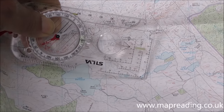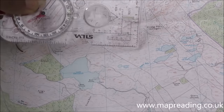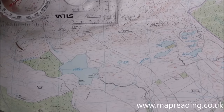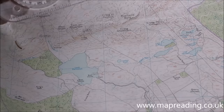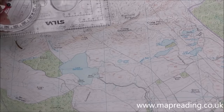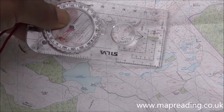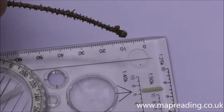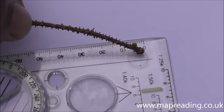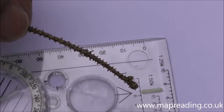This circular feature here is a magnifying glass. Maps contain lots of very small pieces of information and they can only cram so much onto a piece of paper, so things tend to be printed quite small. Having a magnifying glass helps you read them.